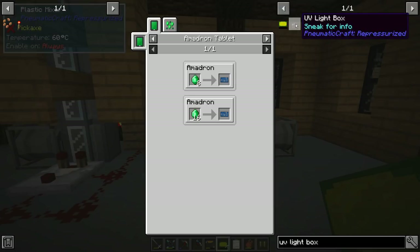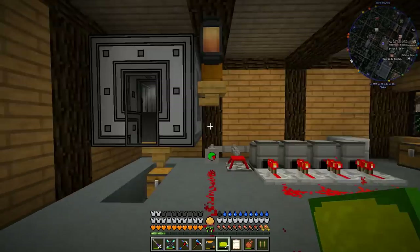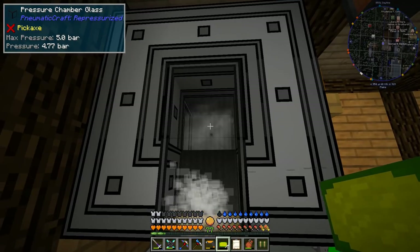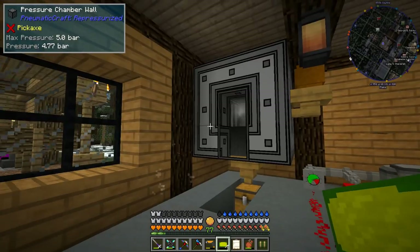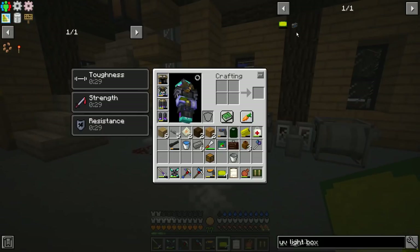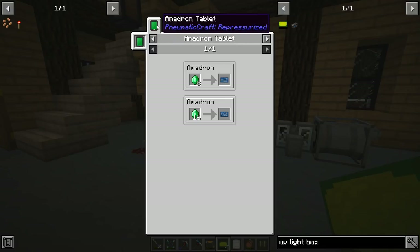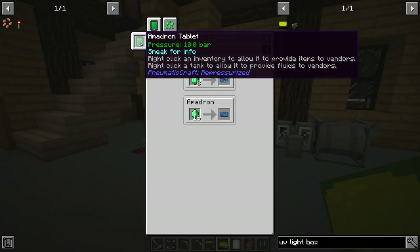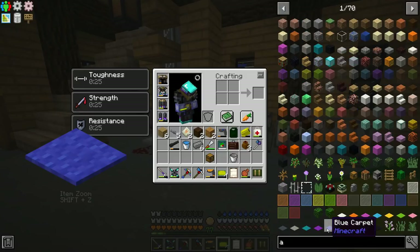The UV light box requires a PCB blueprint and there are only two places to get it. We can get it from a mechanic villager — these don't generally spawn in the world; you take a vanilla villager and put it in a pressure chamber, obviously a larger one than this. The easier way is to make an Amadron tablet, which is a trading tablet that allows you to purchase things on the Amadron network. That's what we're going to do next.